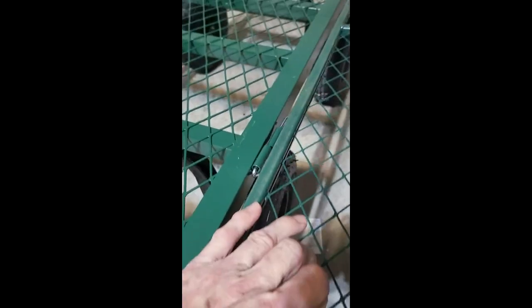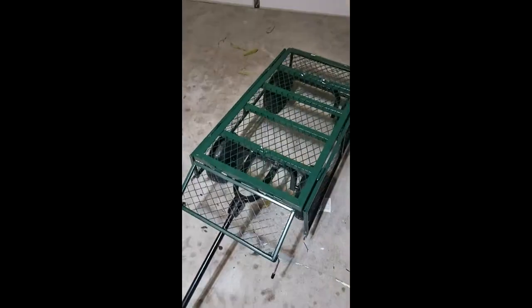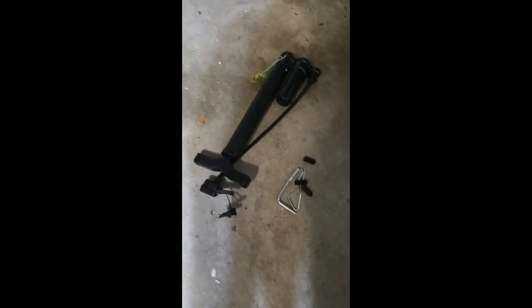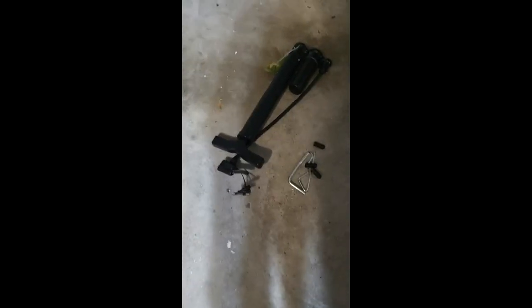I like how I could take these off altogether too if I wanted to — they just put pins in there instead of bolts, which I like. This is really nice, it worked out really well.